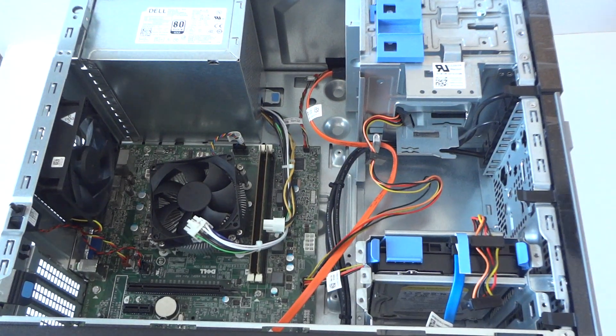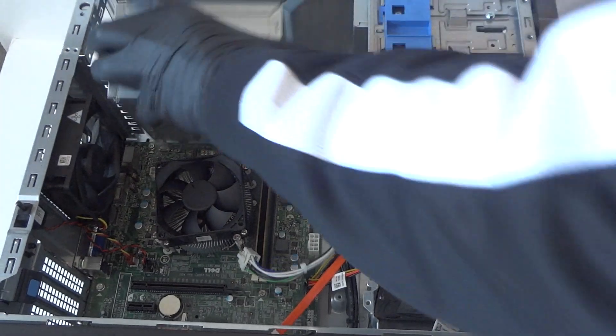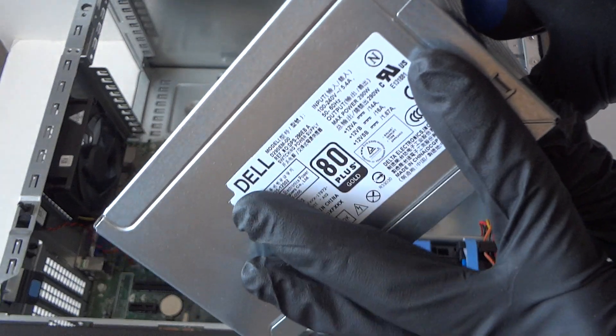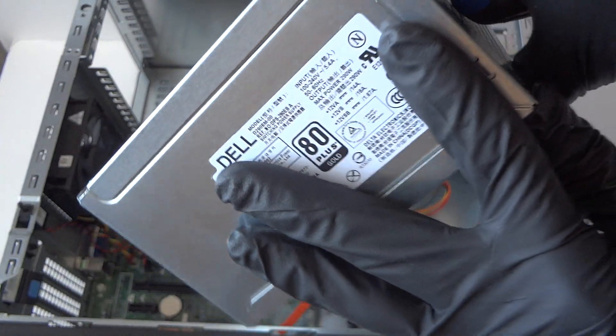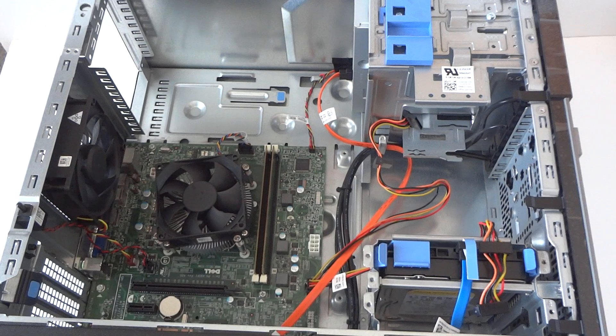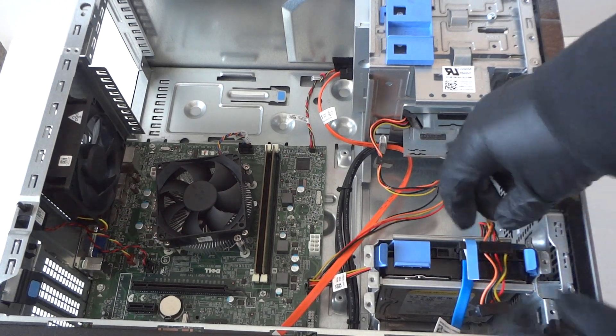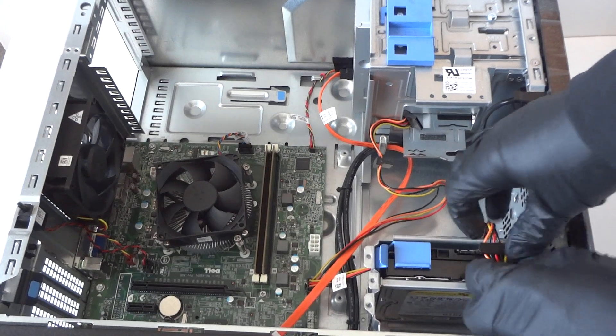The power supply in here is only 290 watts, and it's 80 Plus Gold — a pretty decent power supply. But we're gonna be upgrading to a GTX 950, so I'm gonna be installing a 450 watt power supply.